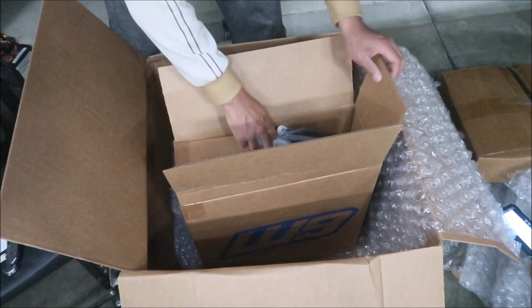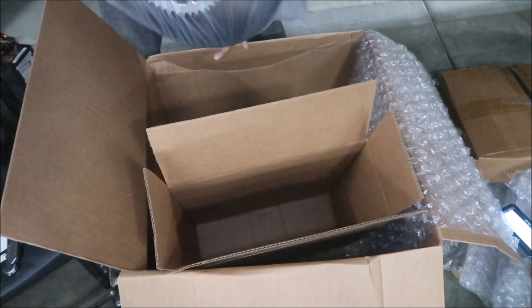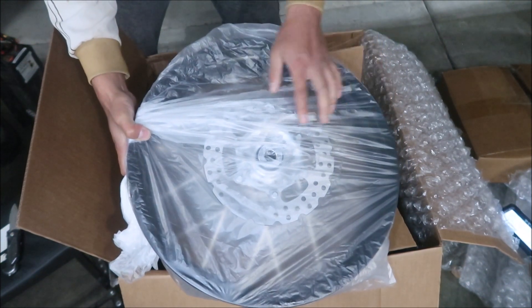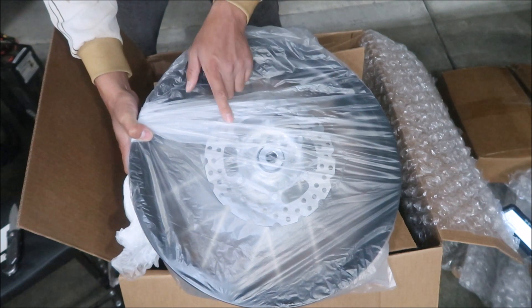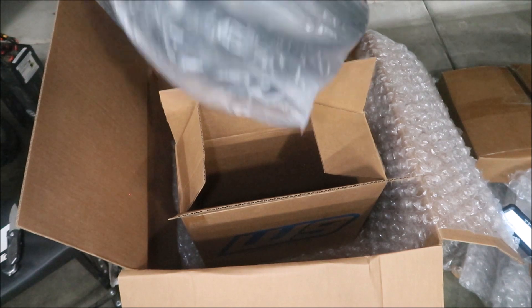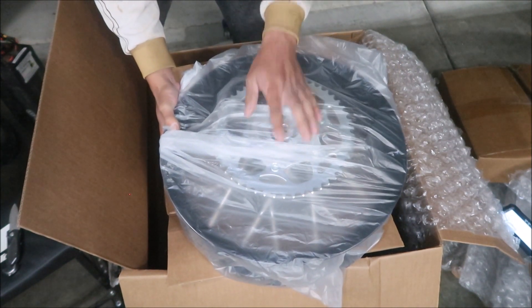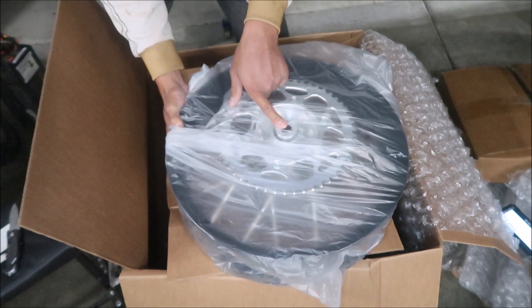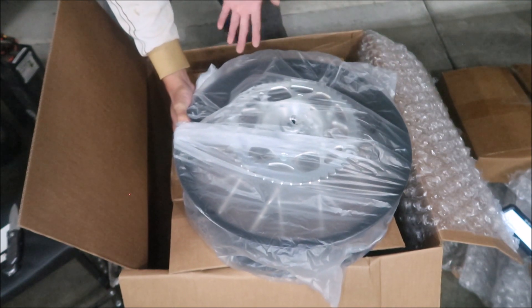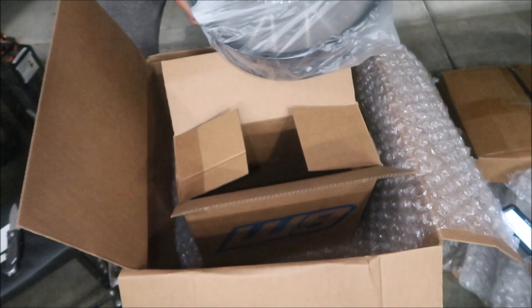The rear wheel looks a bit different through the packaging. It's a smaller rear rotor. It comes with the spacer just like the front, and it comes with the sprocket — looks like an Alta 50, so I think it's a 52-tooth sprocket. There are the hubs with bearings, everything fully loaded. All you've got to do is add a tube and a tire and we're ready to rock and roll.